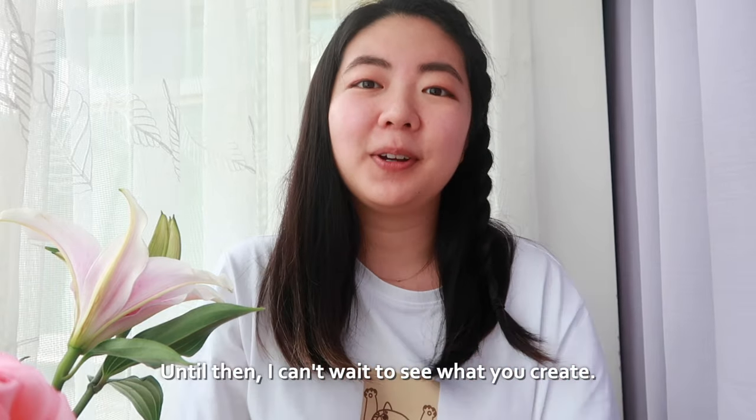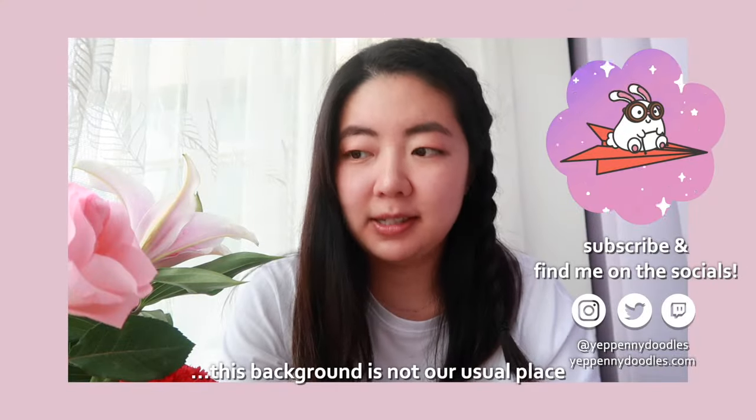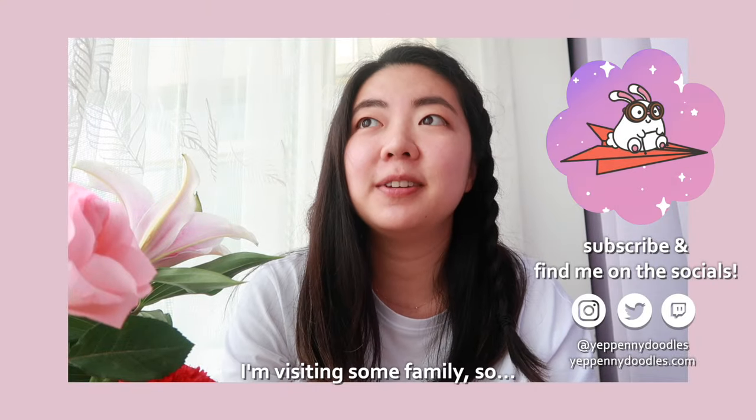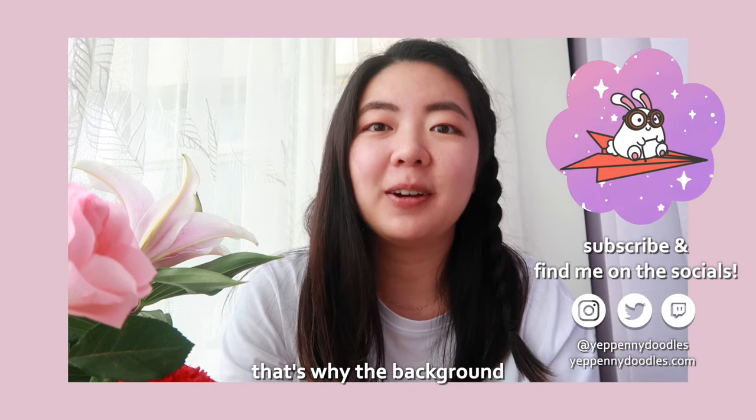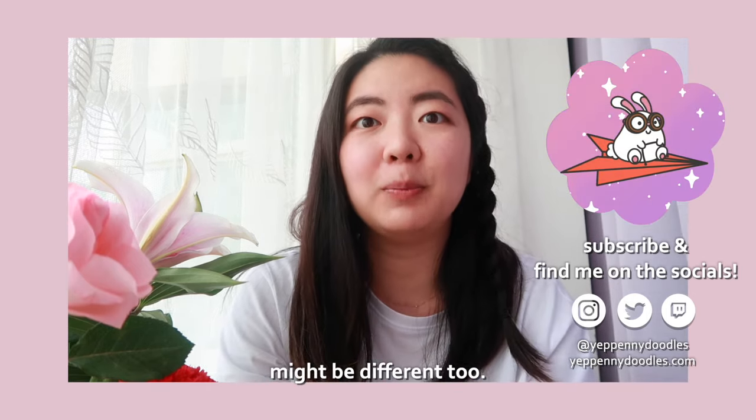Until then, I can't wait to see what you create. Till next time! This background is not our usual place — I'm visiting some family, so that's why the background looks different. The background noises might be different too.